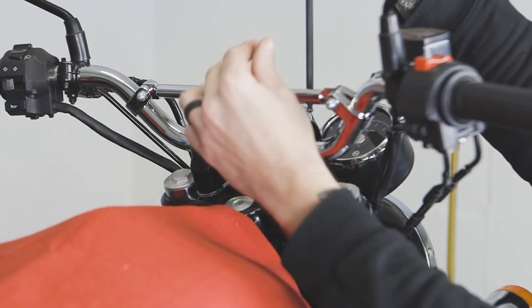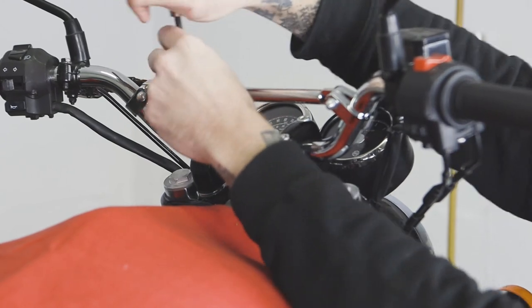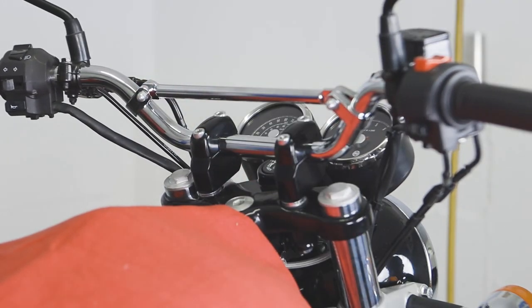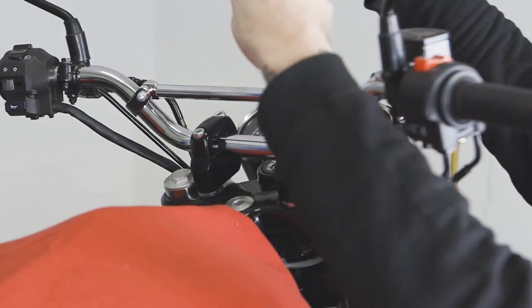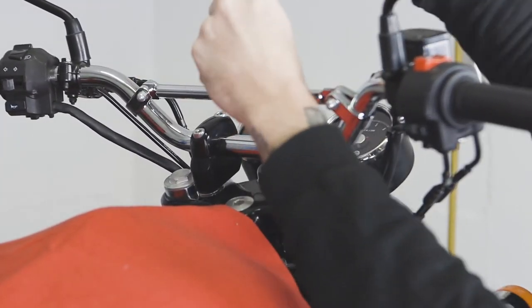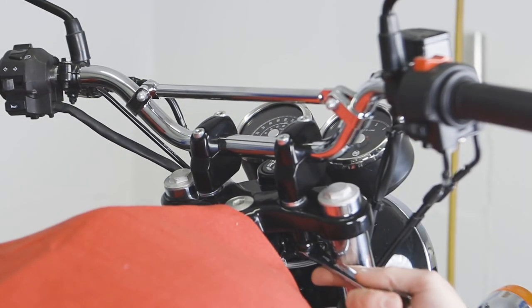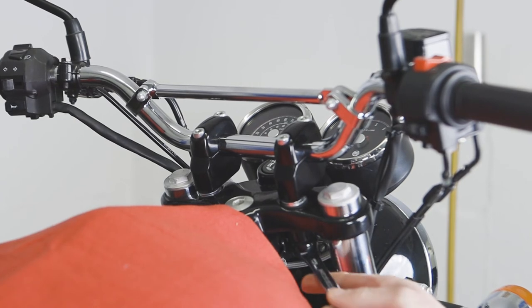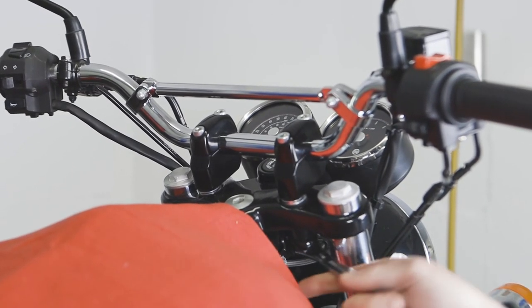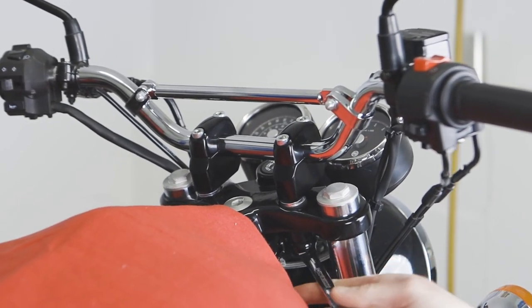Before we torque these down, we're going to go ahead and snug them in. Now that they're snug, we're going to torque them down to 18 Newton meters — that's correct, 18 Newton meters. Now we're ready to tighten up our riser bolts. We'll snug these and then torque them down to 36 Newton meters.